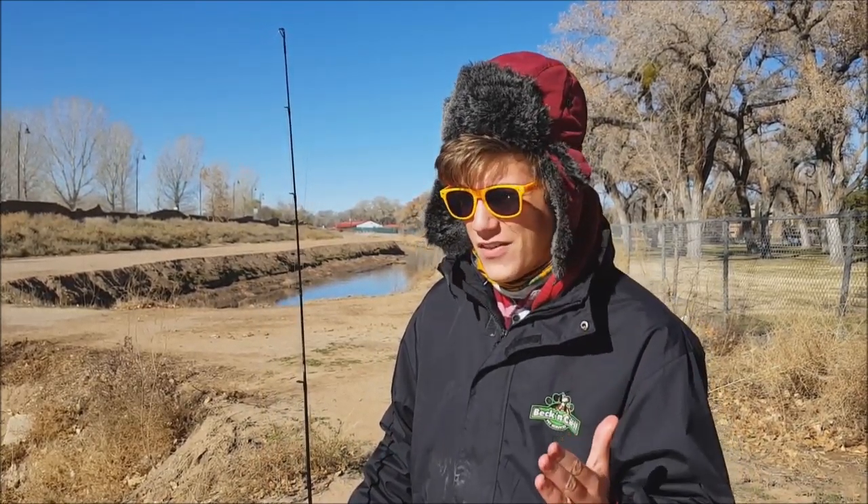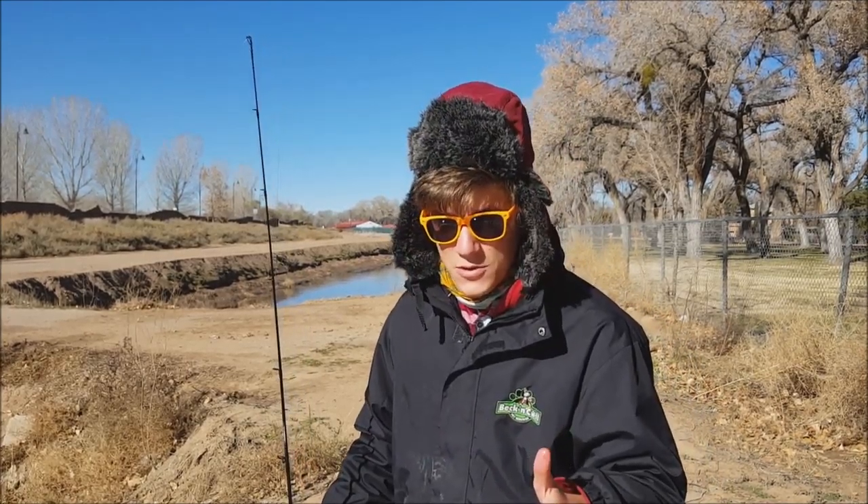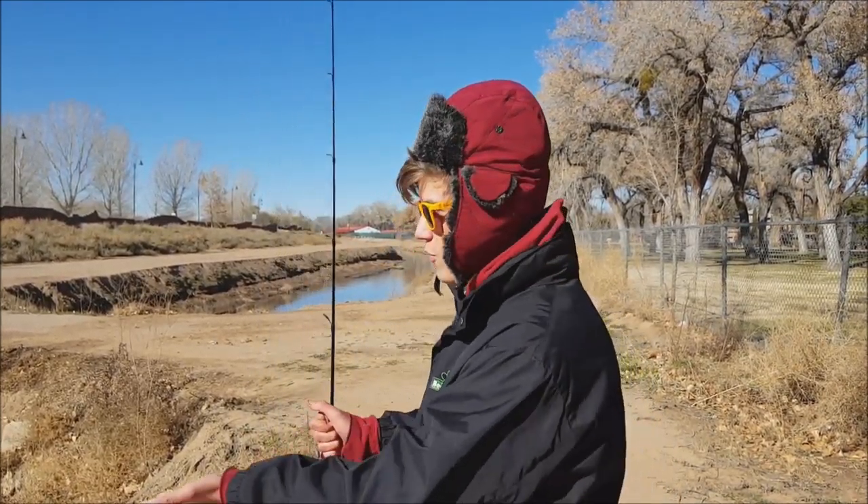What's up guys, welcome to Southwest Angling. I'm your host Donny Casey and today we are finally back out on the water. It has been months since we had a fishing video — we've been talking about tackle and stuff — but finally we're back out on the water doing one of my favorite types of fishing.